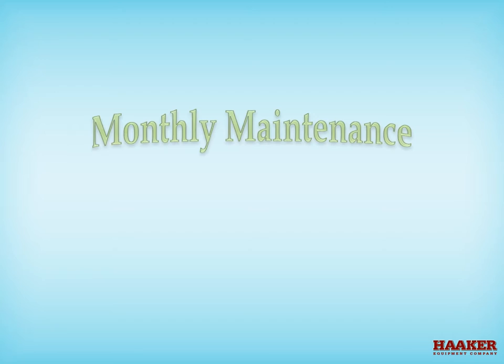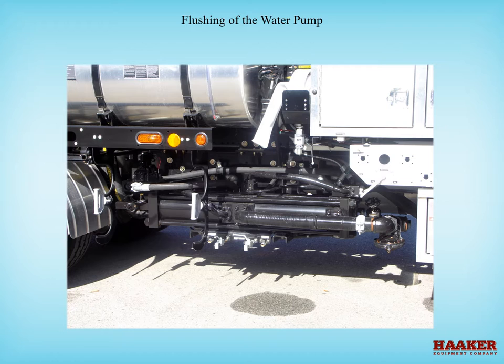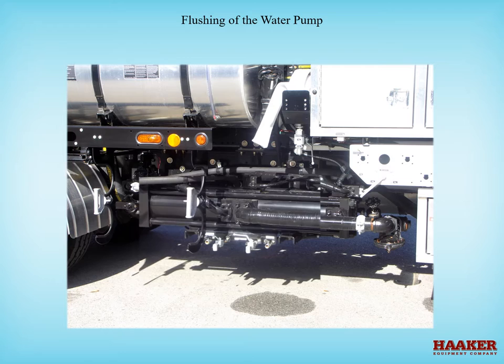Monthly maintenance and component adjustment. There are two types of water pumps used in sewer cleaning. One type is a single piston pump. This pump moves its piston very slowly, and that can allow sediment to accumulate inside the water barrel. It is necessary to flush this type of pump — suggested once a week if your water source is heavy with sediment, otherwise no longer than once a month.